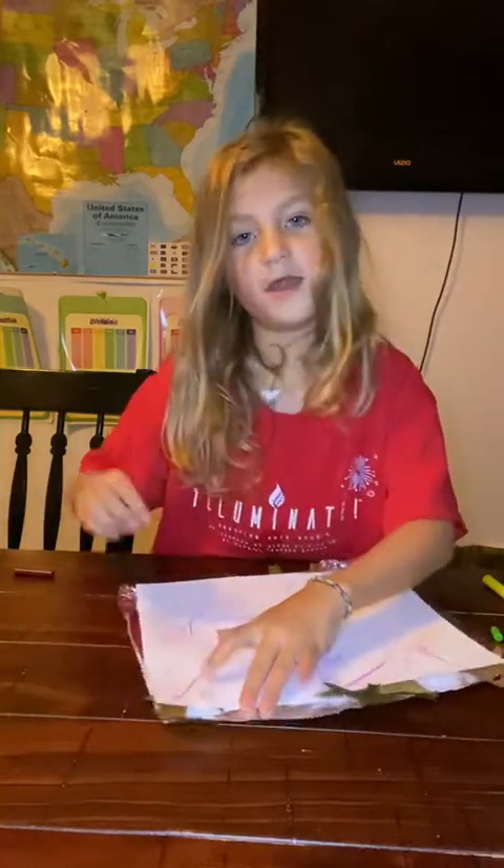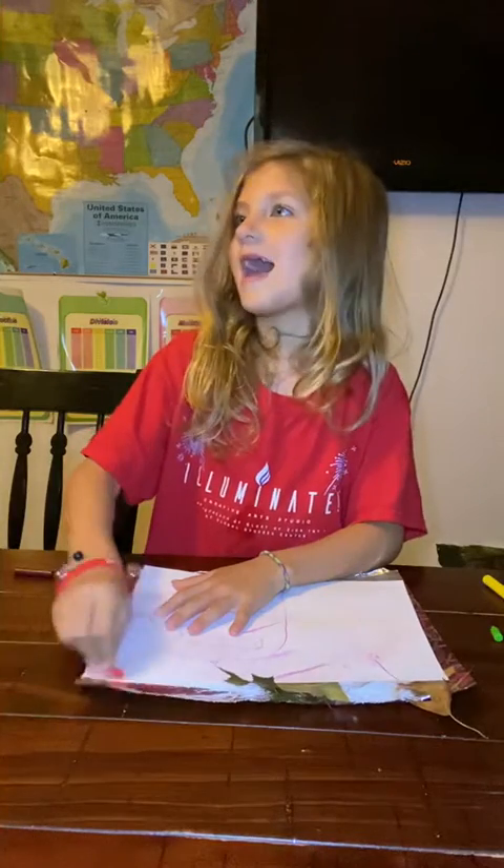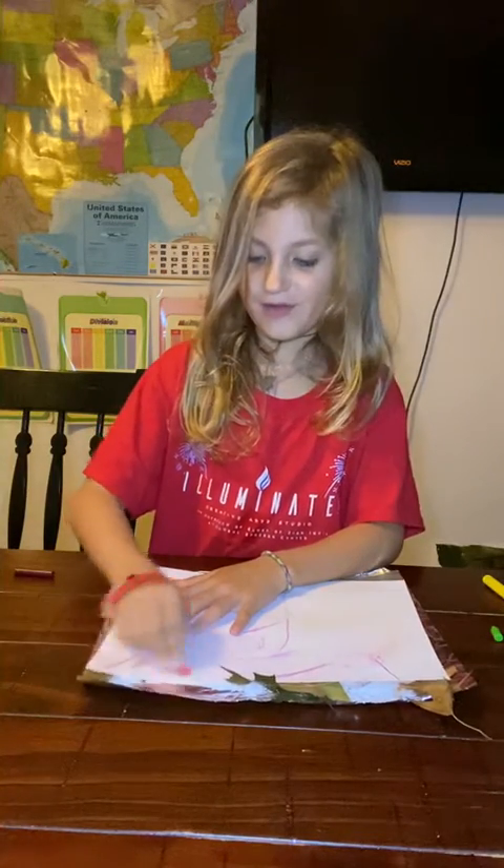Once you're done coloring, you can either buy a frame, or if you already have a frame, you can use it.